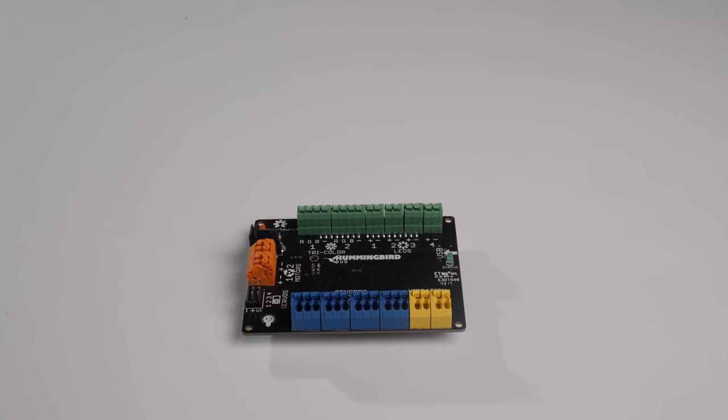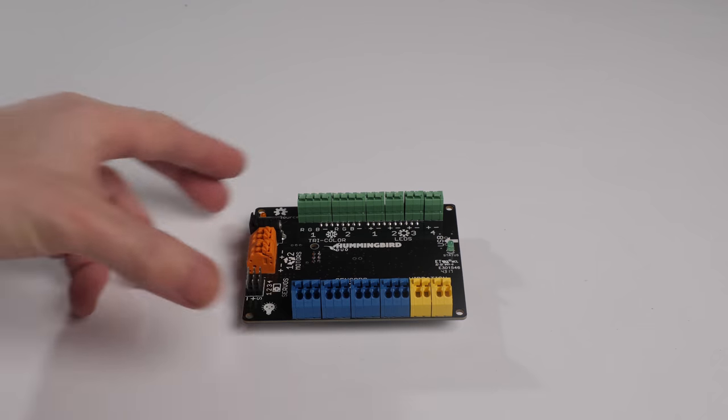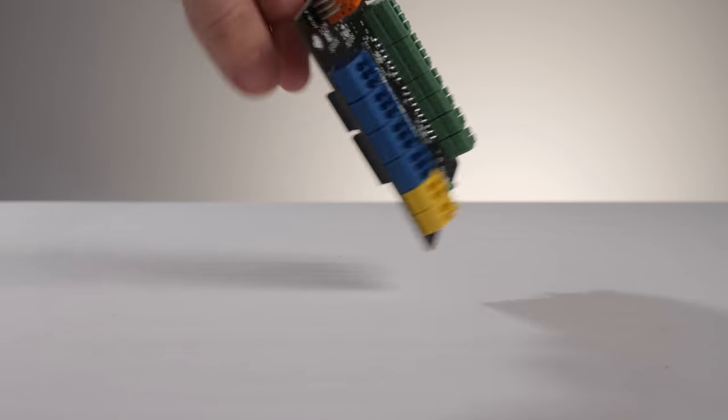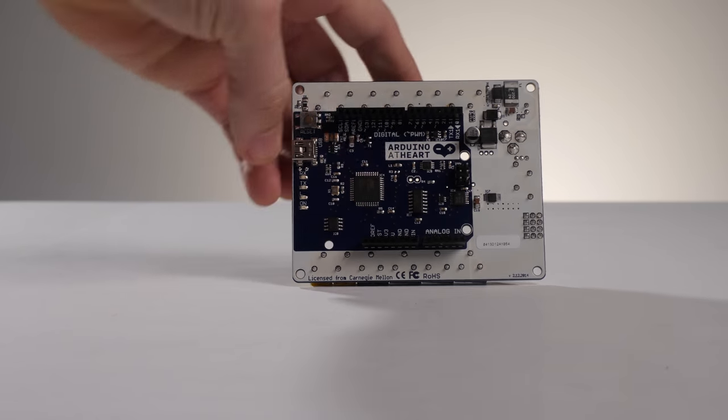This is the Hummingbird Duo. It's called the Hummingbird Duo because it's built on top of an Arduino Duo. If I were to turn the Hummingbird over, you'll actually see the Arduino — it's right there.